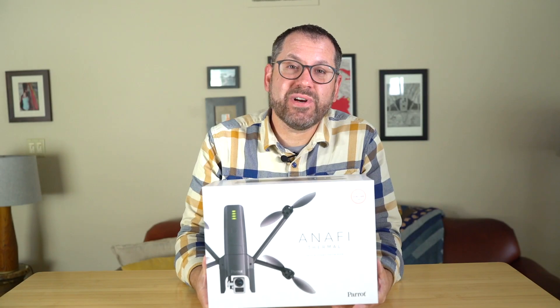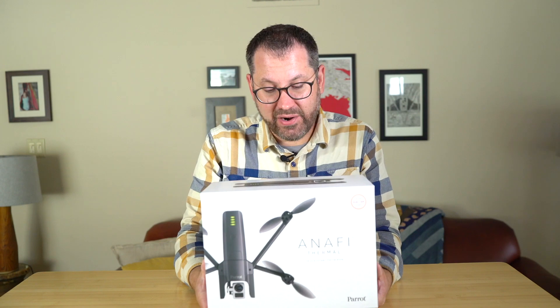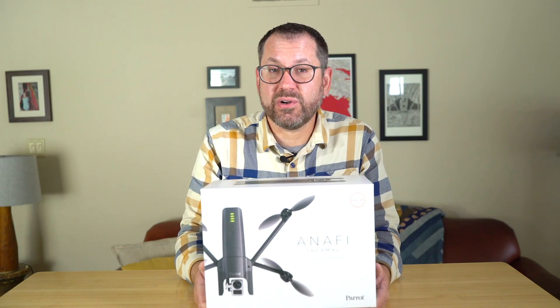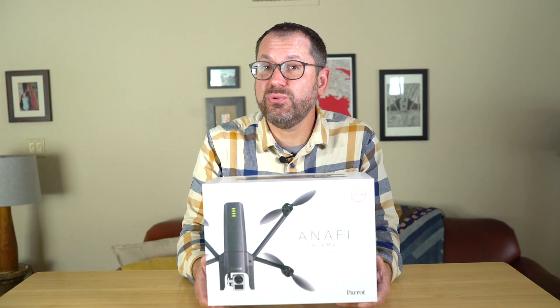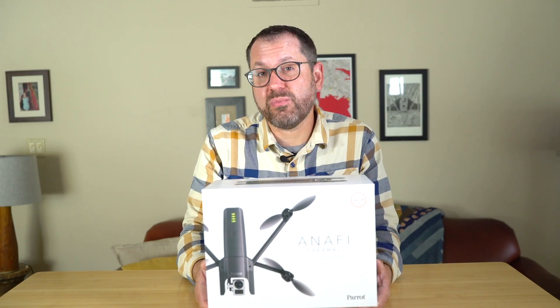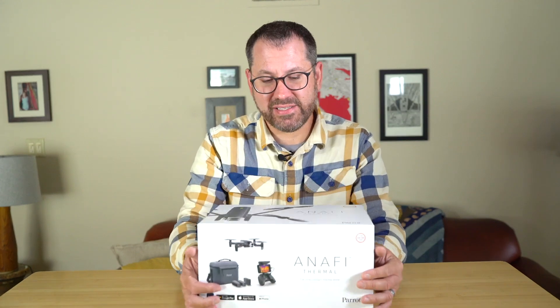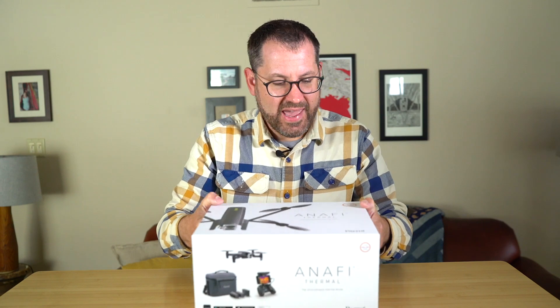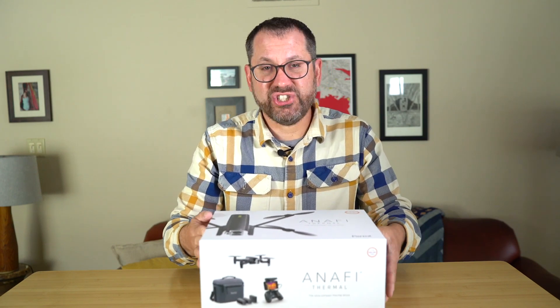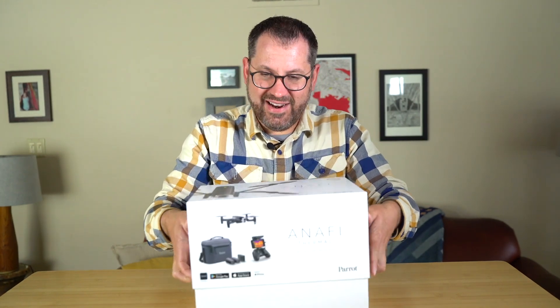Hey, it's Greg from Scholar Farms and today we're going to do a quick unboxing of the new Anafi Thermal by Parrot. This just came out and we're going to run through what comes with the drone and then the interface with the new dual color and thermal cameras in a very small package. Parrot is targeting this as a general tool for things like first responders or public safety teams that might want that color thermal layer.